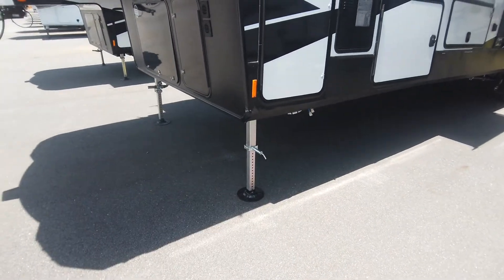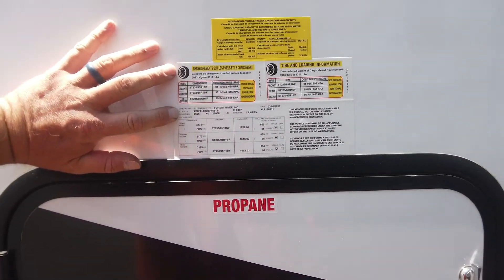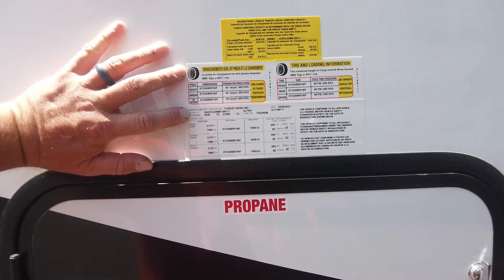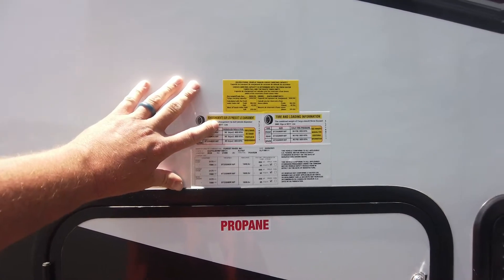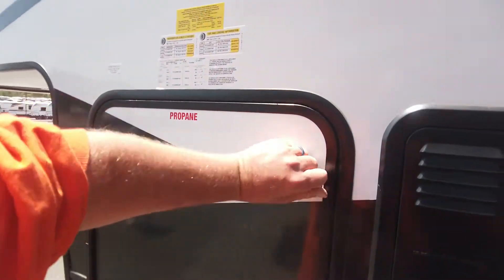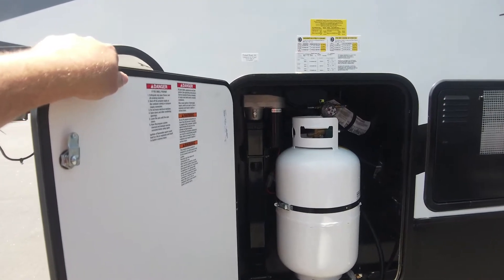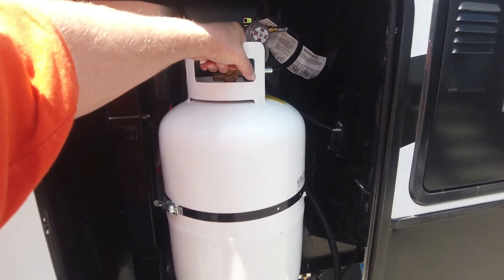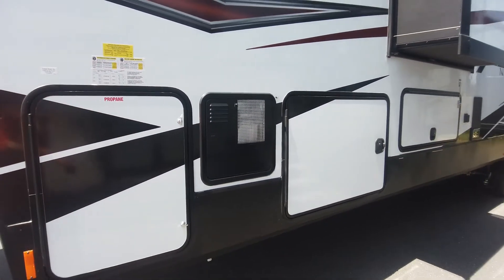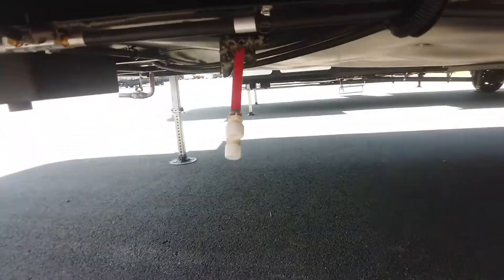Looks like standard front jacks. The gross combined vehicle weight rating is 21,000 pounds, and cargo carrying capacity is 6,311 pounds — so this is ready to take your toys. You're going to have propane here; that is a power jack in the front. 30-pound propane tank on this side, and almost certainly a 30-pound propane tank on the other side as well. Around back of the water heater, the low-point drains are right here.